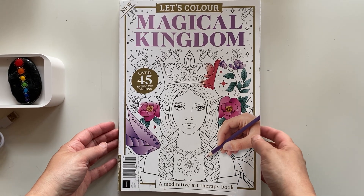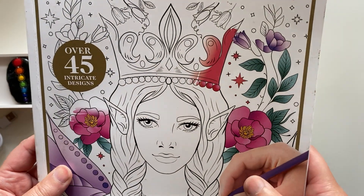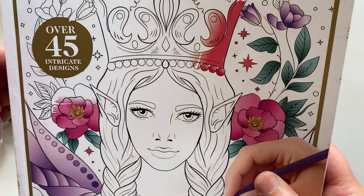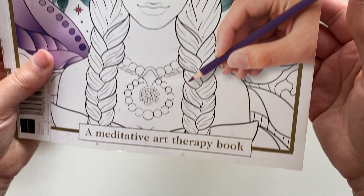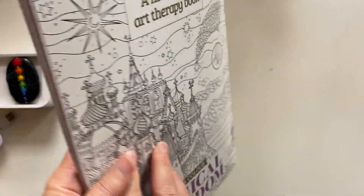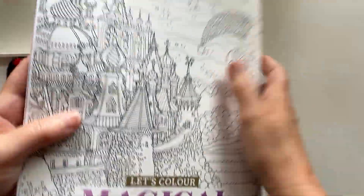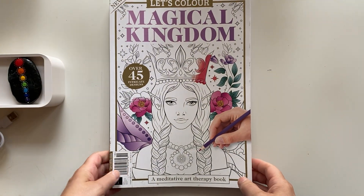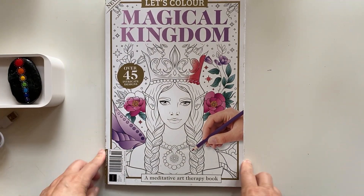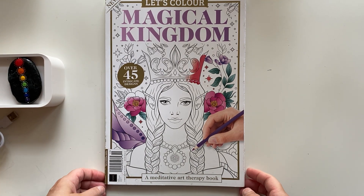I'm going to show you a quick flip through of it. There are over 45 intricate designs. At the bottom it says it's a meditative art therapy book. I'm just learning about AI imagery and I'm thinking this is one of those AI type of colouring books.